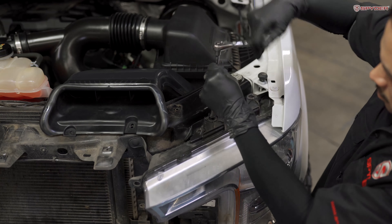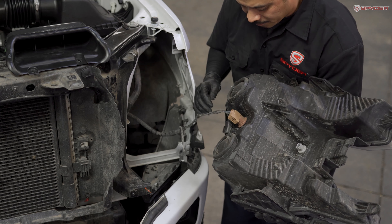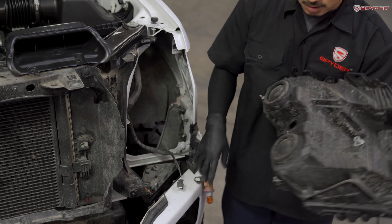Now we're ready to unseat the headlight. Push down on the plastic trim so it's not in the way, and carefully pull the headlight forward. From here, disconnect your side marker bulb — press down on the tab and disconnect it. On the back, we have the high beam and low beam connector — press down on the tab and disconnect. And here's the turn signal — turn it counter-clockwise and disconnect.